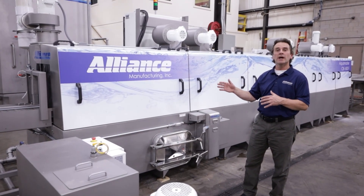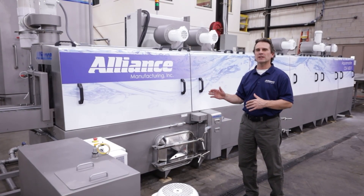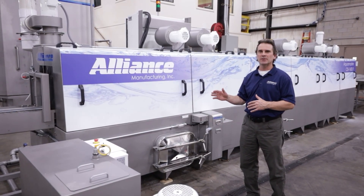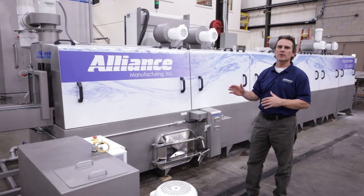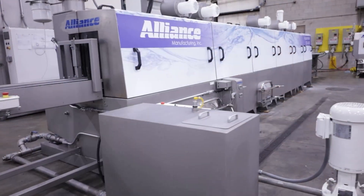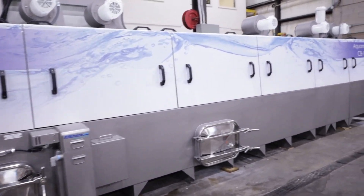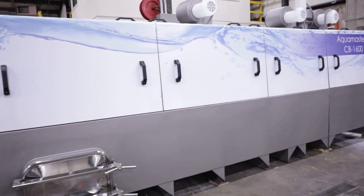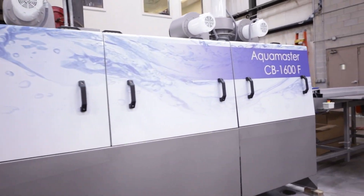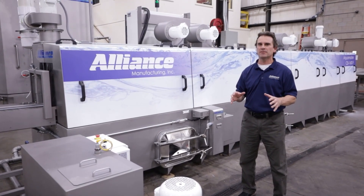Today I want to introduce you to our new F-Series inline cleaning system. This is the latest and greatest technology in inline cleaning systems. These machines have a lot of great and unique features. You might ask yourself, why does this machine have to be so long? Well, it's a matter of physics. When it comes to cleaning, it's all about time, temperature, and pressure — it really boils down to physics.